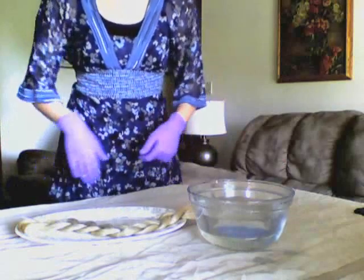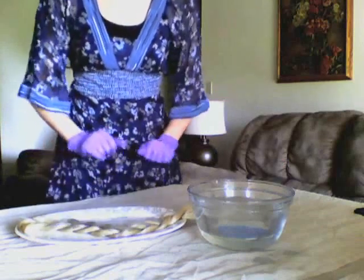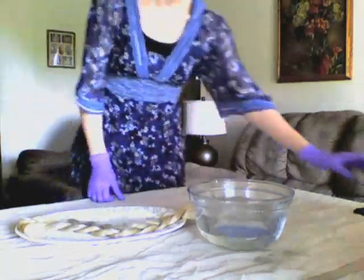And that's pretty much it. I just leave it on the platter and let it dry. And once it's dry I'll show you what it looks like — I'll unbraid it and show you the wave pattern that I got. Alright, I will see you in a little while!